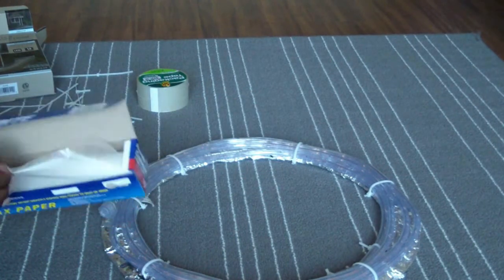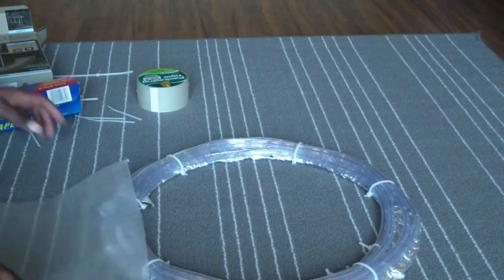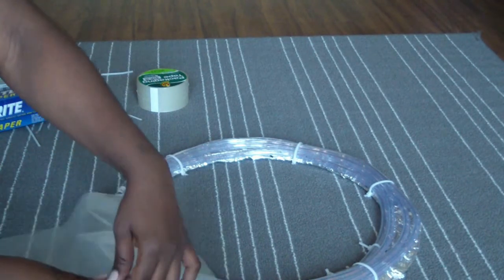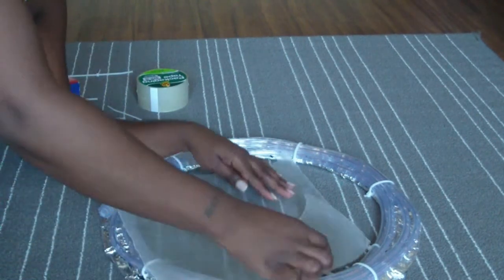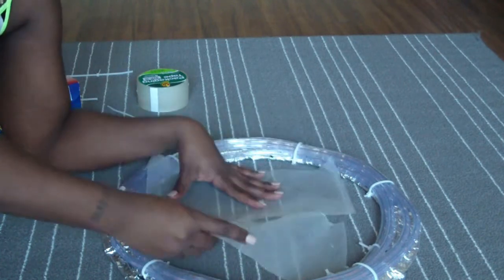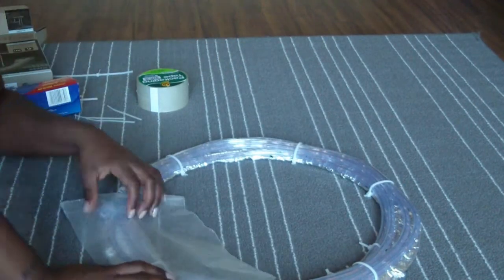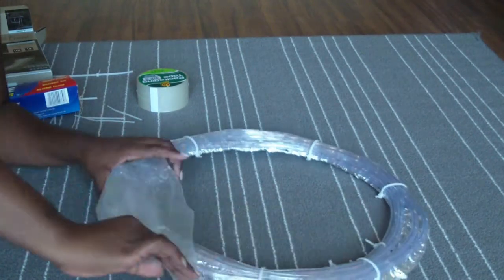I get the wax paper and go ahead and wrap the LED lights with it. I do the same thing — I rip it to make it a little bit easier. I'm telling you guys, this was like the hardest part for me — getting this thing wrapped is just a lot, it's very tedious. So just continue to wrap the whole light with the wax paper.